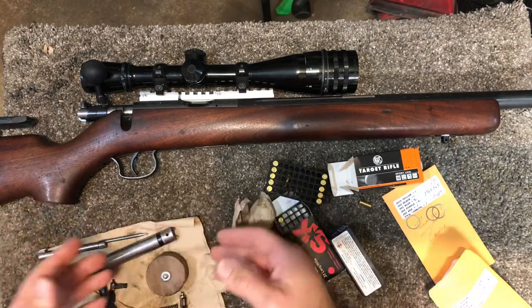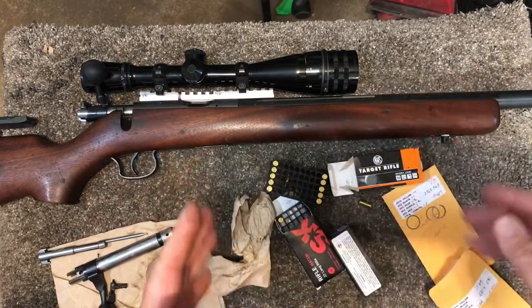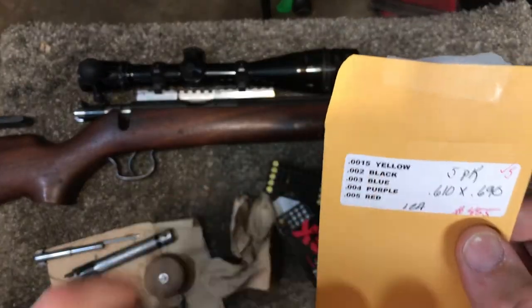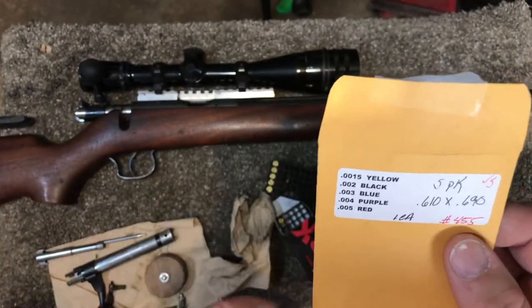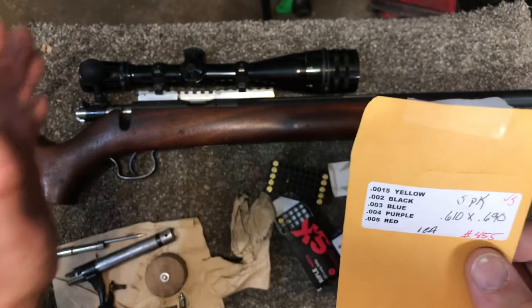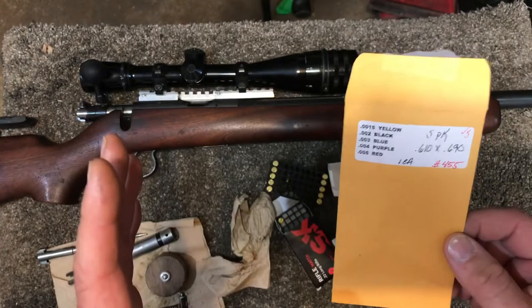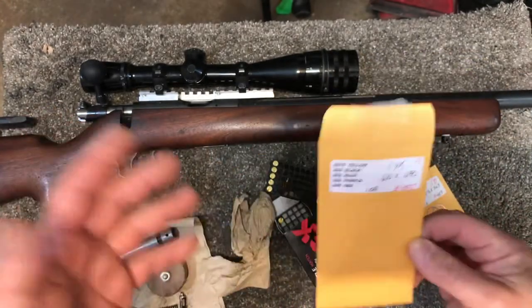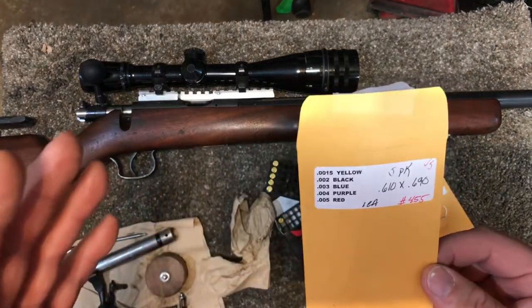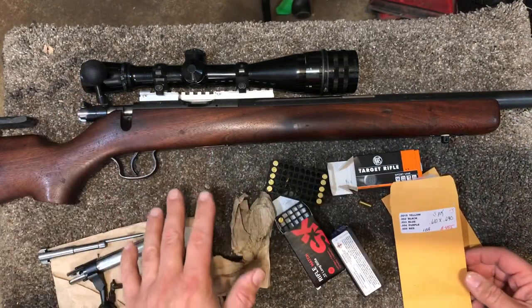That's basically how you install it — put it back together as normal and test it. The best thing to do is start from the thinnest and work up. The thinnest is the yellow one, which is paper thin. I have the black in the Bruno right now. Always start from the smallest and go up, recording groups as you go. At the very least, it's an entertaining experience — if you don't gain accuracy, your ejection and extraction might improve, or your ignition might improve.